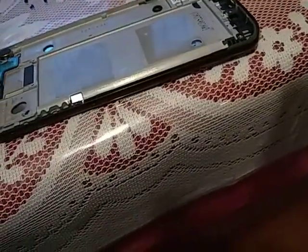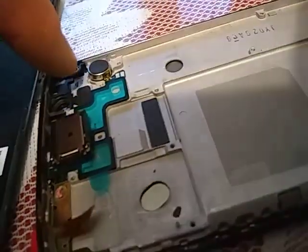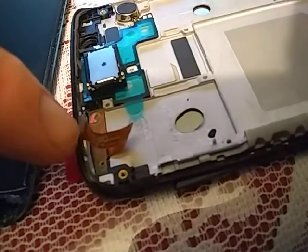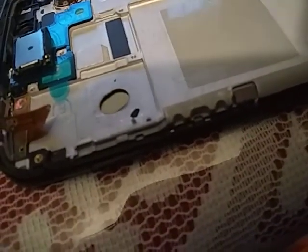The microphone was not listed. This piece had to be heated up and then carefully pried out. If you pull this out while it's cold, it will tear. And this sensor, the selfie camera, will tear if you pull it out while it's hot or while it's cold.